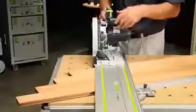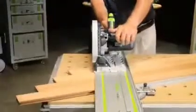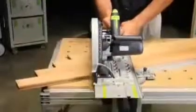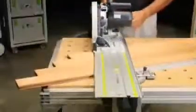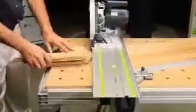With precise depth adjustment, it's no trouble to trim planks of hardwood flooring. The TS-75, with its accuracy and power, is the perfect tool for the job. The result is precise, factory edge cut quality.